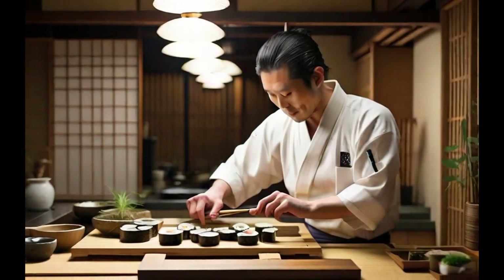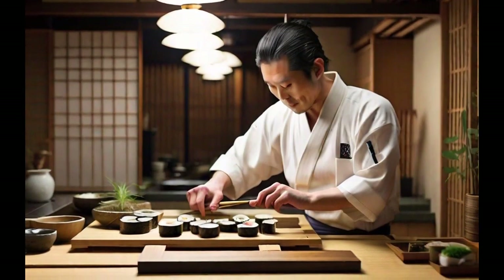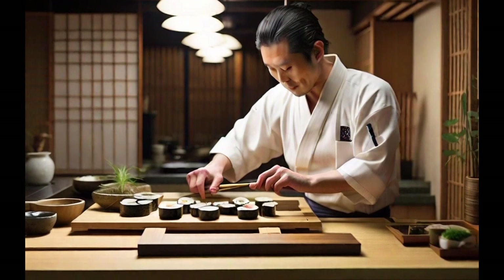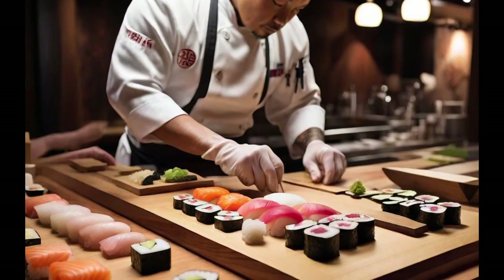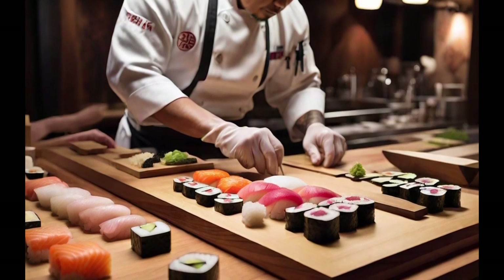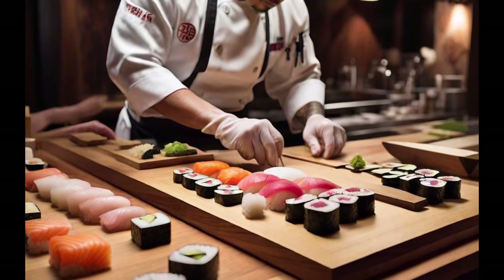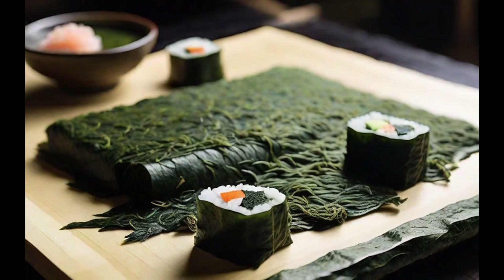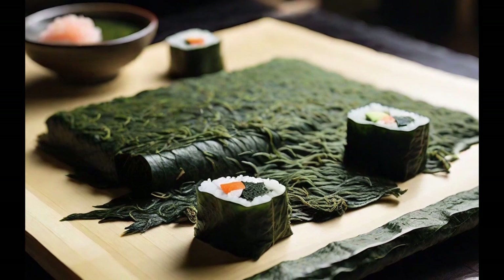The Makersu is an essential tool in the preparation of sushi, known as a bamboo mat. It is used to roll and shape sushi perfectly. It consists of a thin, flexible, and sturdy bamboo sheet that is wrapped in plastic for easy cleaning. To make sushi, a sheet of nori seaweed is placed on the Makersu, and sushi rice is added.